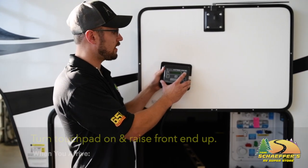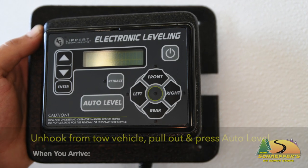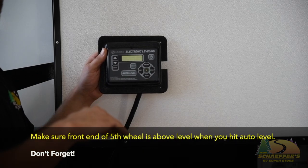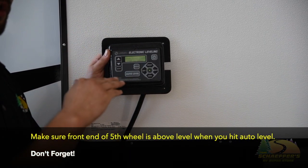When you get to the campground, you're going to turn your touchpad on, raise the front end up, unhook from your tow vehicle, pull your tow vehicle out from under the fifth wheel, and then you're going to hit auto level.